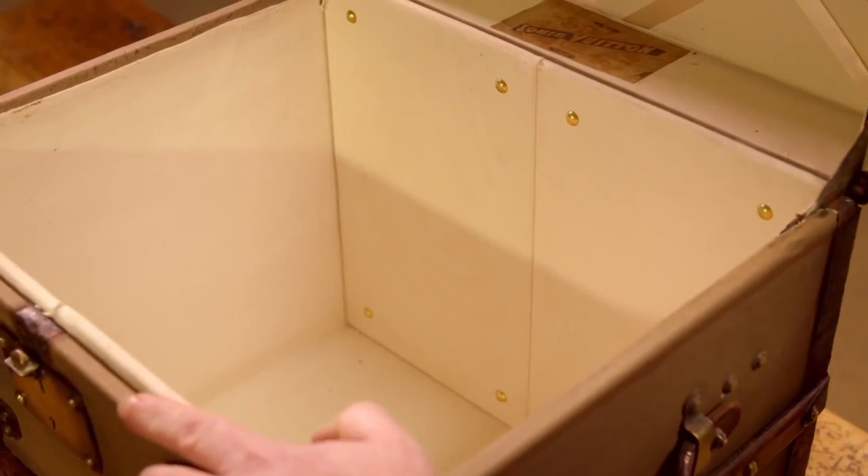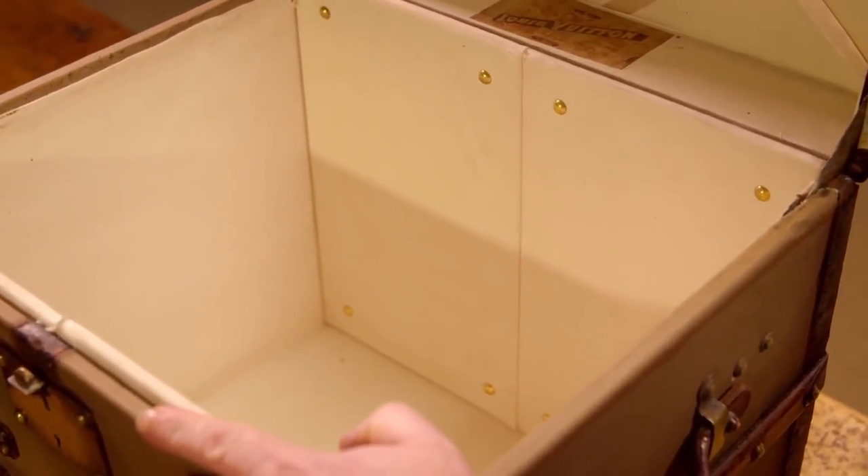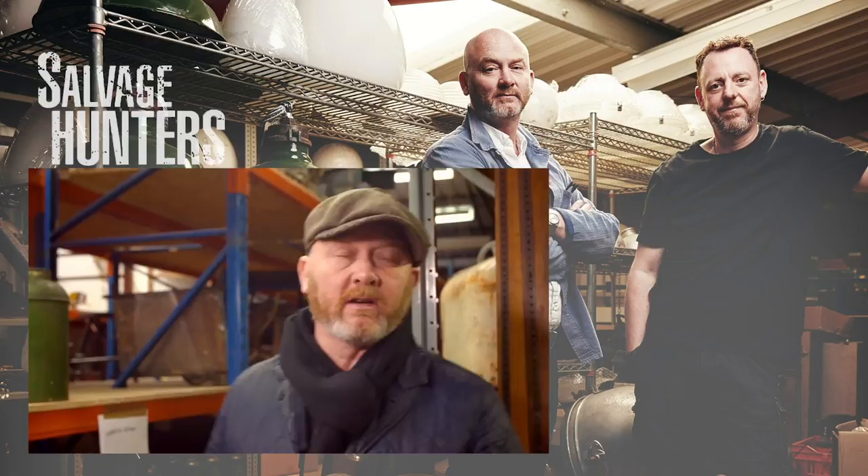Wow — look at that, and you found an original label! That's how they were in their heyday. I'm really chuffed. I want to keep it — I don't want to sell it. But it's got to be sold, it's got to go. It's a one-off. I don't think you'll ever see another one — over 30 years I've never seen one like that. Magic. It is a piece. Thank you very much. You're a very lucky man.